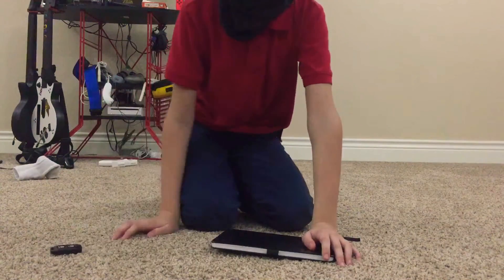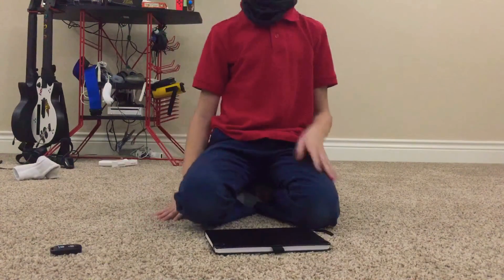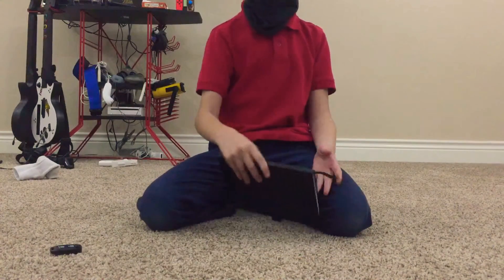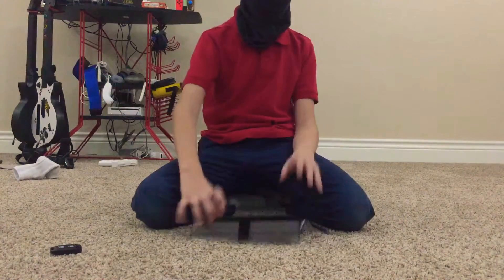Hey guys, so you might not have a fingerboard — I mean hand board — and that's fine. You can just use any old notebook and do this. Ready?